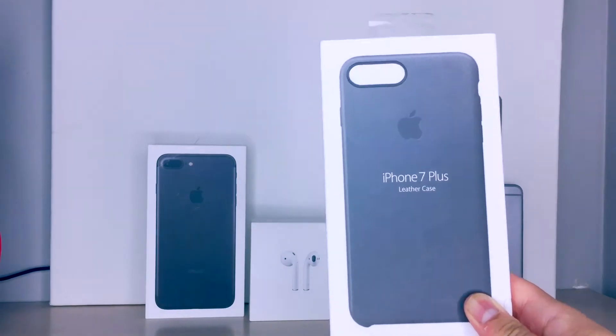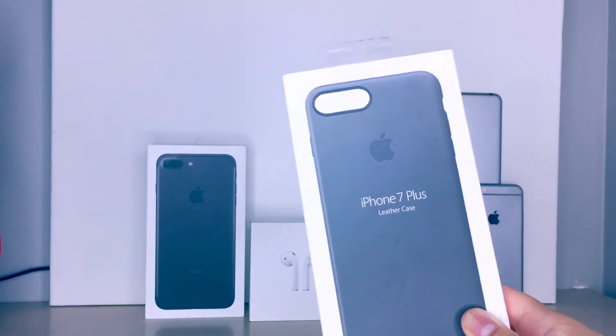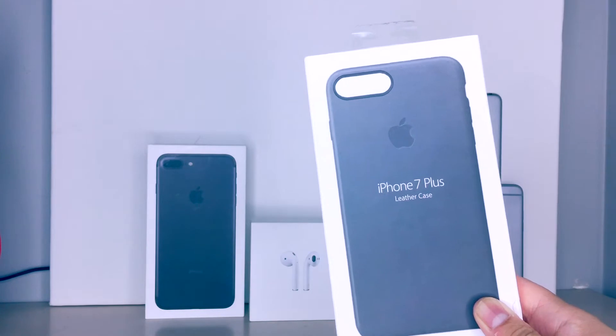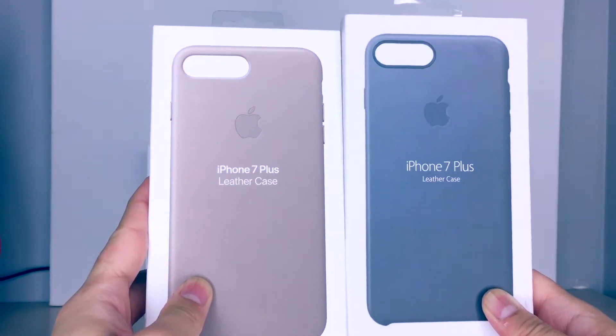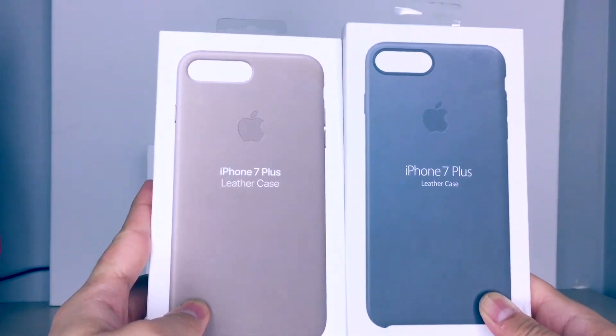The iPhone 7 Plus leather case clone. This is crazy guys, it looks so much like a real one. Let me just grab you the official one to show you guys the little differences, so that if you guys are buying one that's like this, you're gonna tell the differences and not be scammed.